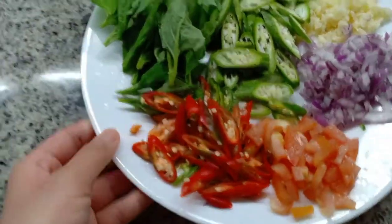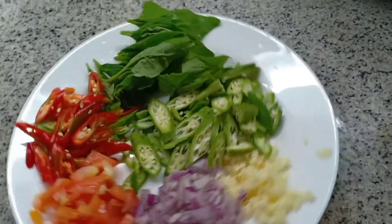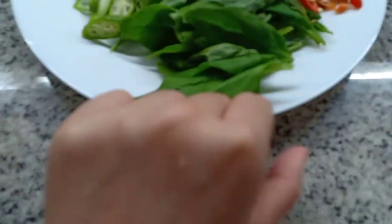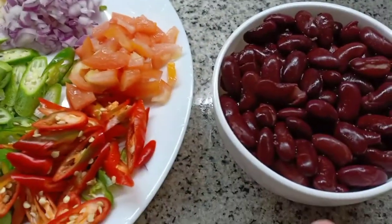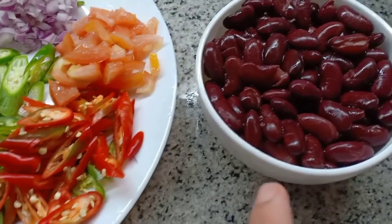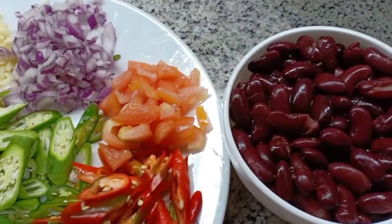Ito na, natapos ko na siya ihiwa. So, the ingredients: tomato, onion, garlic, okra, spinach, chili. And then, beans. How to pronounce it? Beans. I don't know how to pronounce it. Beans. Hehehe.